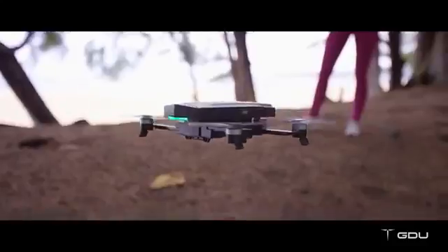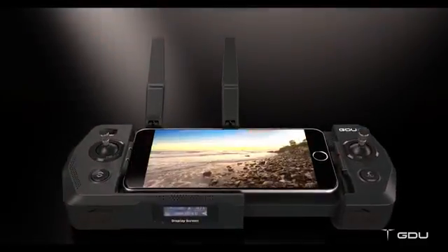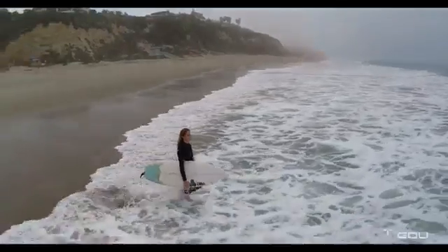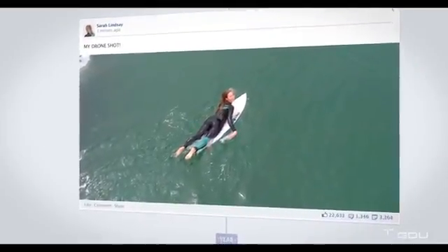The O2 also comes with a smarter return-to-home and landing feature, just in case you need it. Using the foldable remote is easy, or you can use your smartphone as a virtual controller. The GDU mini app allows you to control the drone easily, perform all smart modes, and share your great moments instantly through your community or social media.